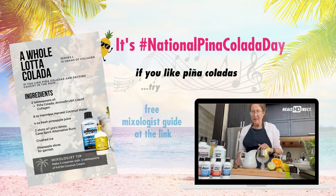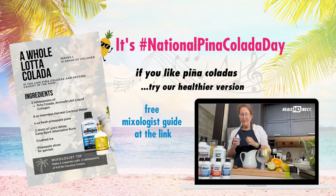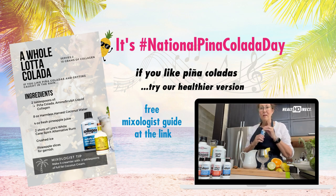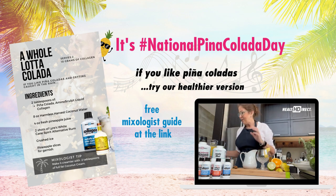We're going to start off with pina colada liquid collagen. I'm going to pour that into a pitcher. This is going to make drinks for two, so you only need one of these. It's going to give you 10 grams of protein peptides, which is just amazing.